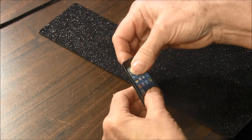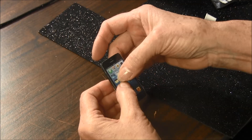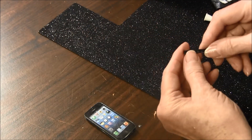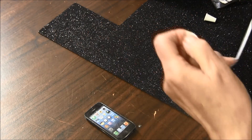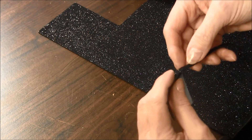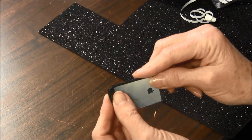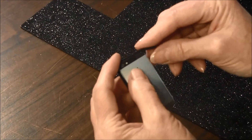Now if you want, you could stop right there and use it as is, or you can take a very thin piece of foam and place it around the outside. Mine is self-sticking, so it goes right on there, or just use some glue to glue it on.